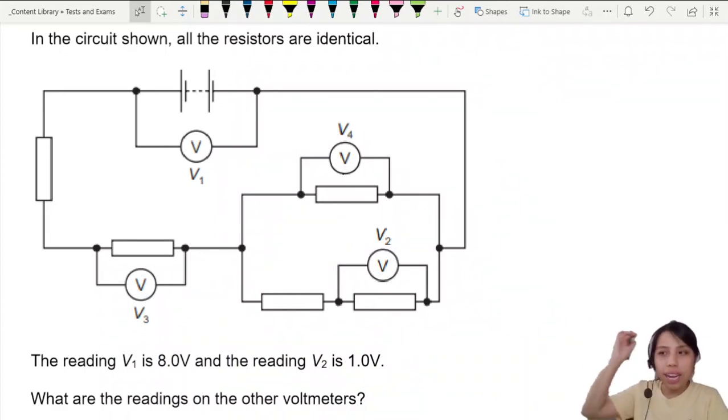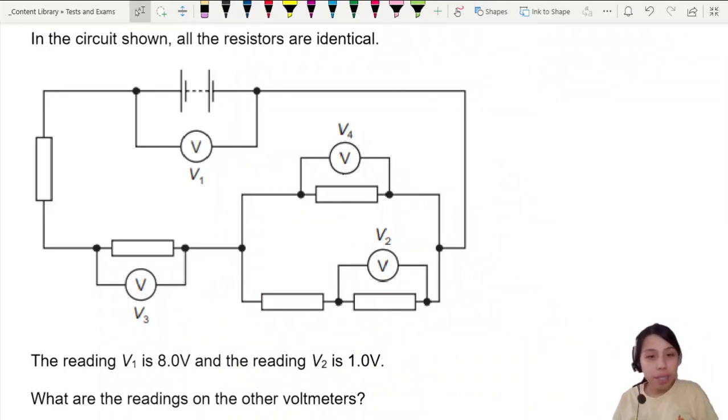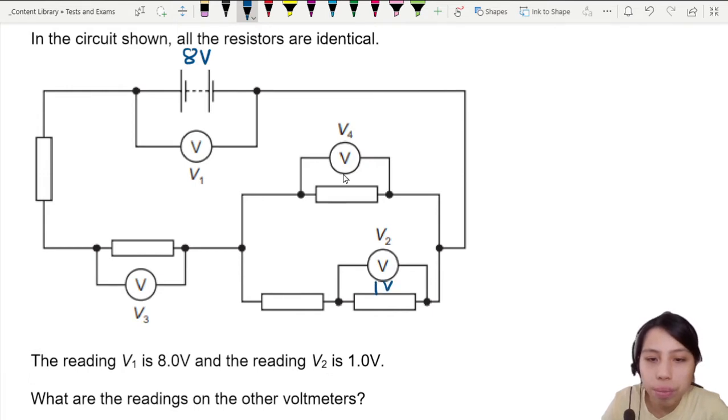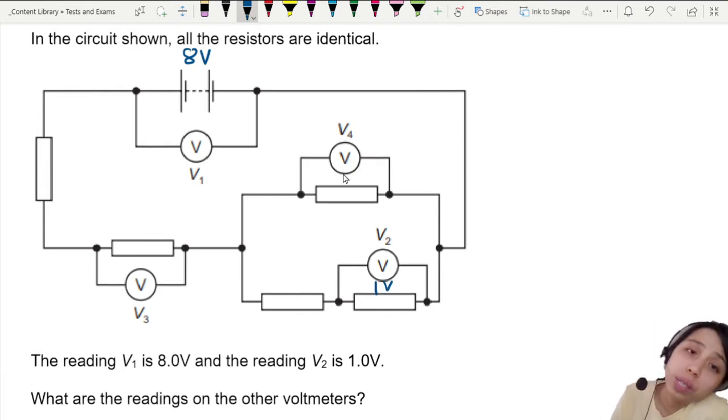In the circuit shown, all the resistors are identical. The reading is 8 volts, which means the EMF is 8 volts. V2 is 1 volt. What are the readings on all the other voltmeters? This is like a puzzle-solving kind of question.